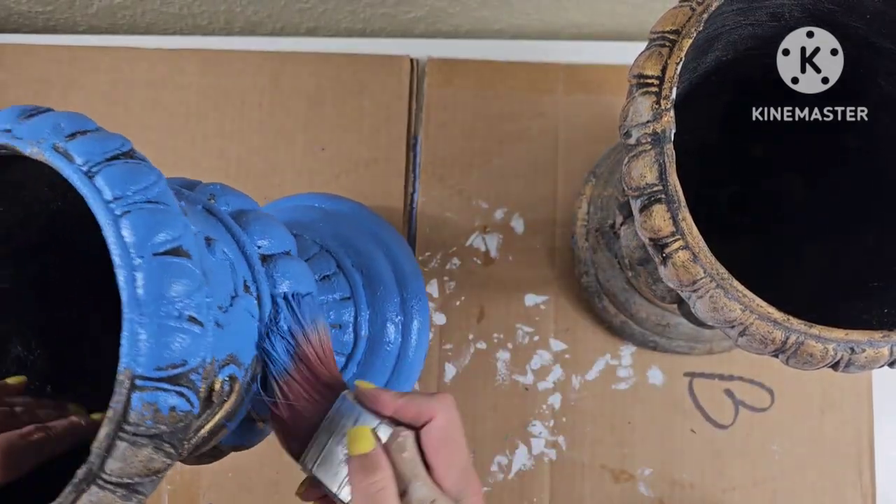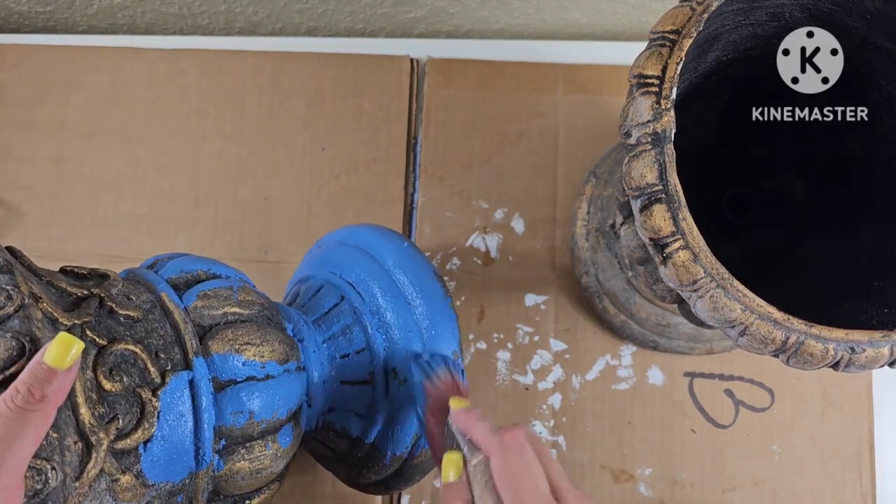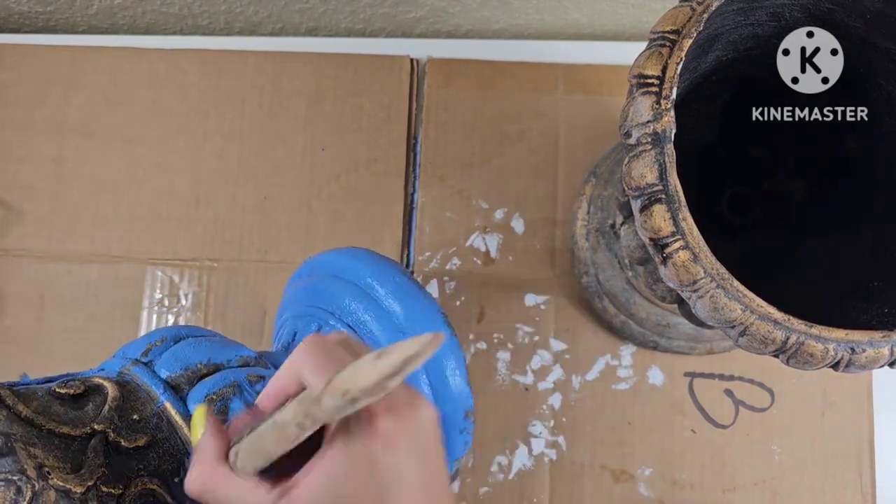I'm not sure if I'm saying that right, but I'm starting off with this blue, which is way out of my comfort zone, but I decided I want to try something different.